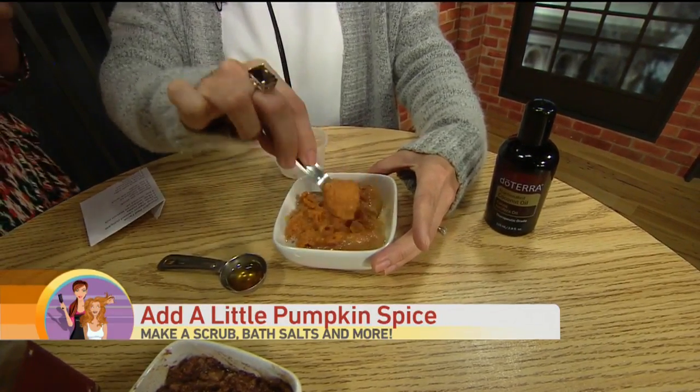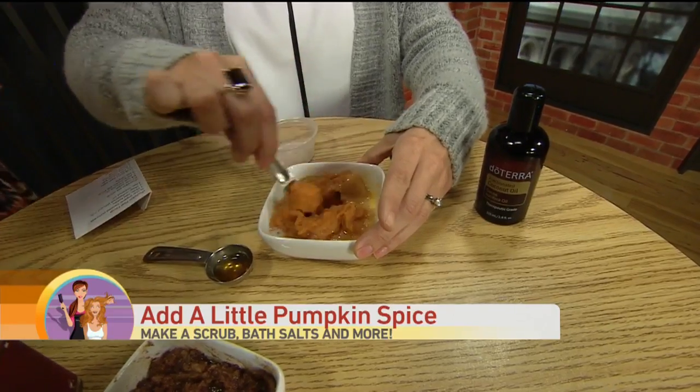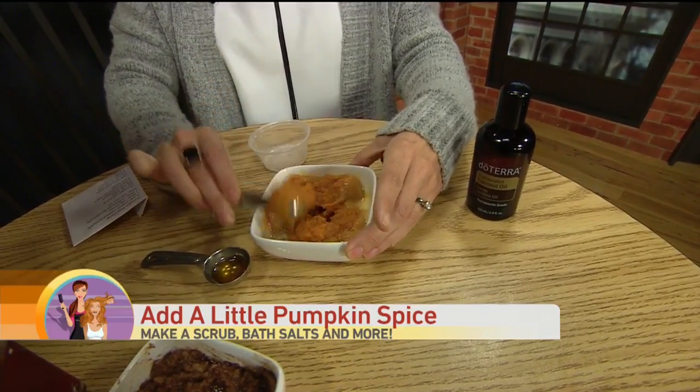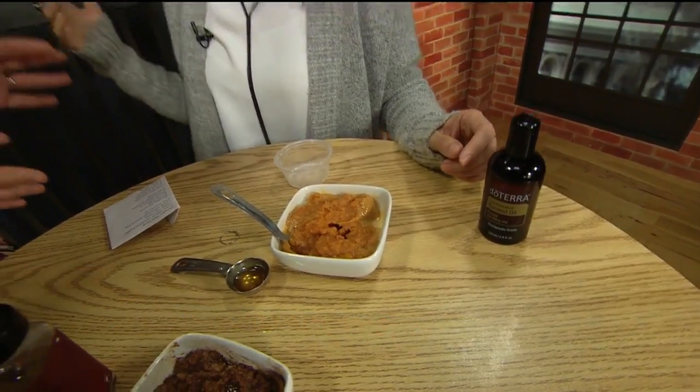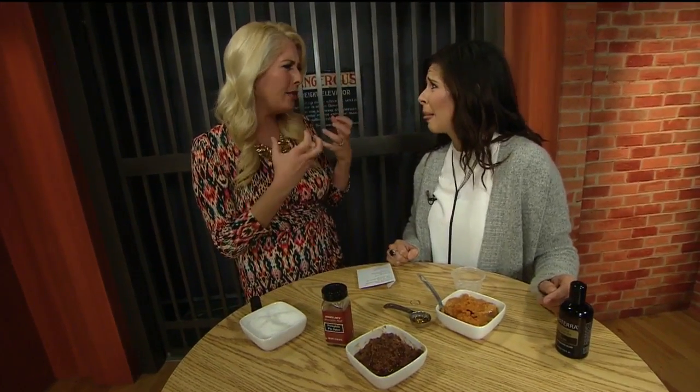And alpha hydroxy acid. Do you do it in the morning or at night? You can do it at any time, as long as you put it on and leave it on for 10 to 15 minutes on your face. Then you just wash it off and you will see such a huge difference in your skin. Especially right now, because you're starting to get that dullness and dryness with the weather changing.